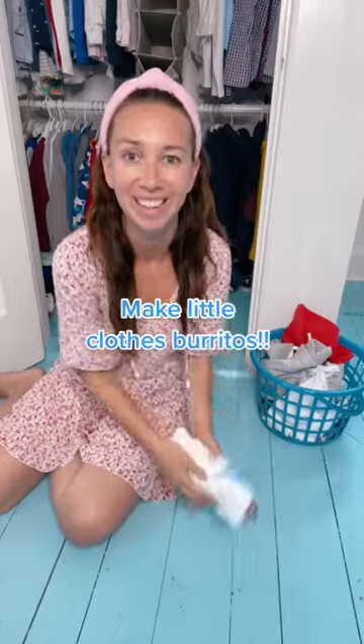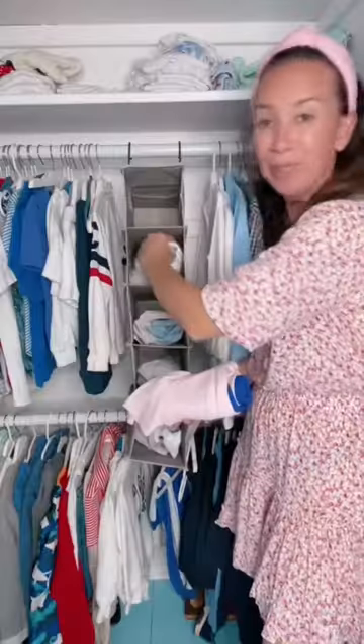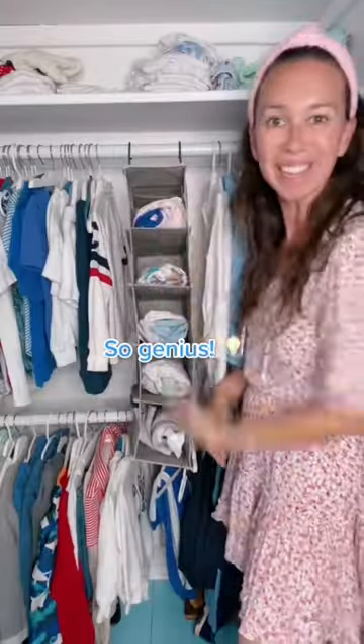Roll them into little burritos. Your kids will love rolling them into these cute little burritos. Put a burrito in each section for the day of the week. Share with a mom!